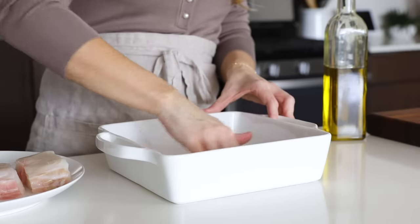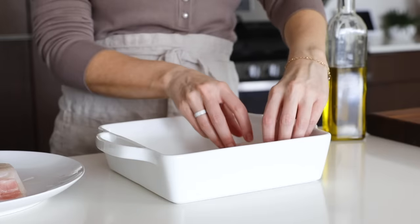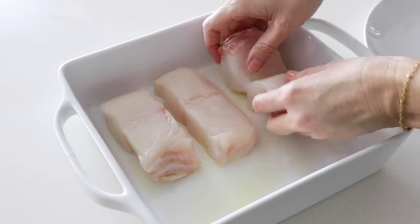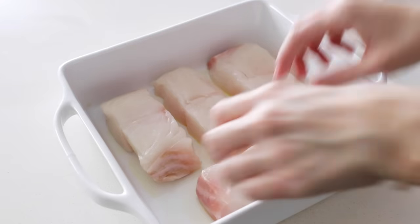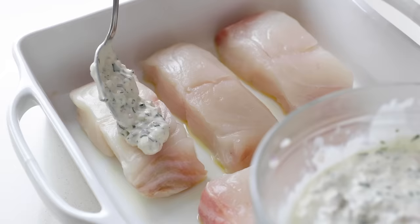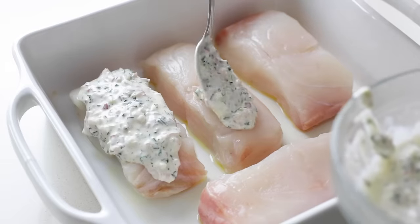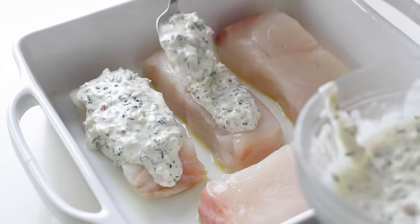Lightly oil a baking pan — you can either brush this on the bottom or just use your fingers to coat it — and then place your halibut fillets in the pan. I never usually have a problem with the halibut sticking to a ceramic baking dish like this, but that light drizzle of oil definitely helps. Dollop a few big spoonfuls of the mayo herb topping on the fillets so that they're really well coated, and if some of it slips down the sides of the fish, that's okay too. Messy food is tasty food in my opinion.